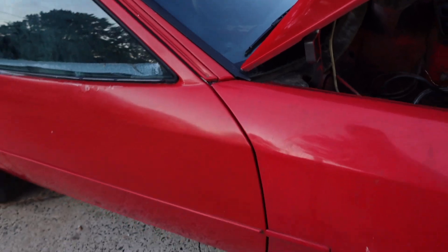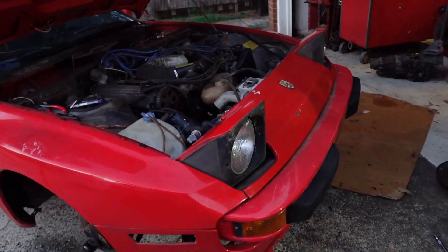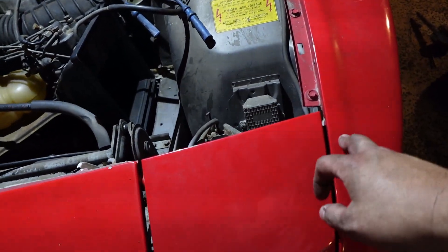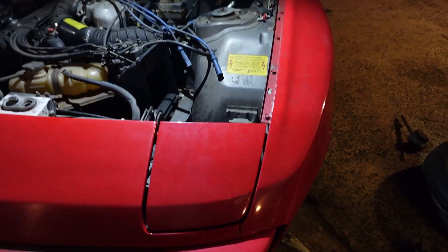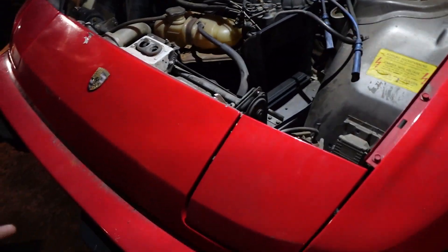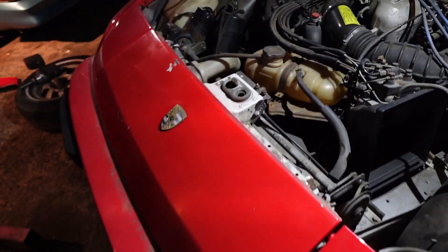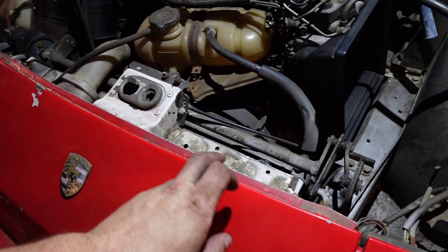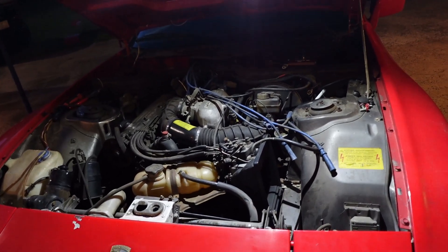Got the headlight caps back on with the new ones — they match and don't look terrible together, but the 944 ones have clear coat and are in much better shape. I wish I could swap the nose cone too but unfortunately I can't. They're a different design — on this 924 everything is built into the nose cone, whereas on the 944 it just unscrews from there. The only thing I have left to put on now is the hood.